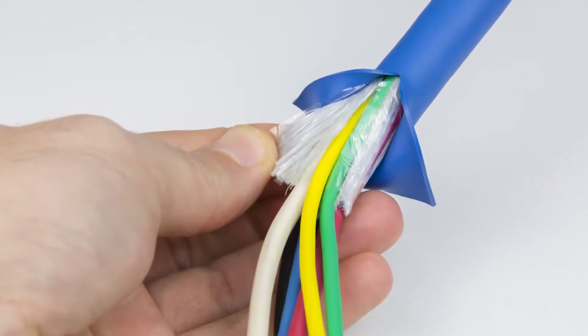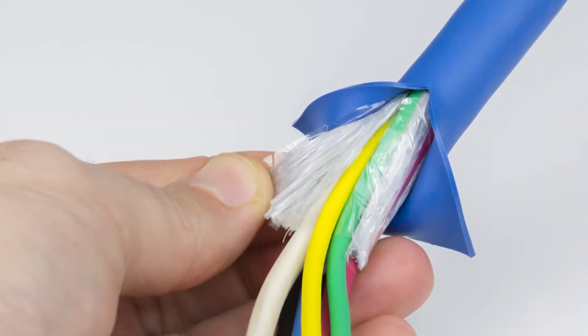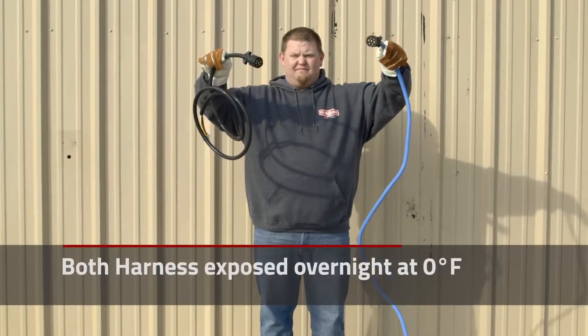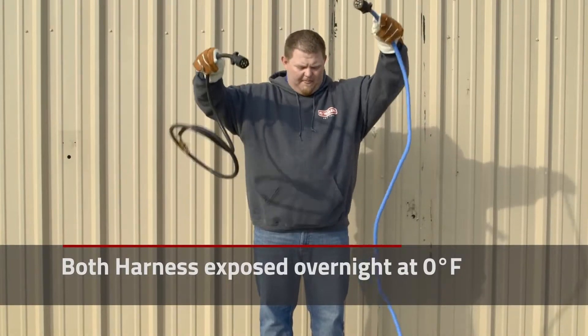The added protection of this cold weather wiring harness comes from the heavy-duty silicone insulated sleeve, which will provide reliable operation from temperatures ranging from negative 67 degrees to 221 degrees Fahrenheit.